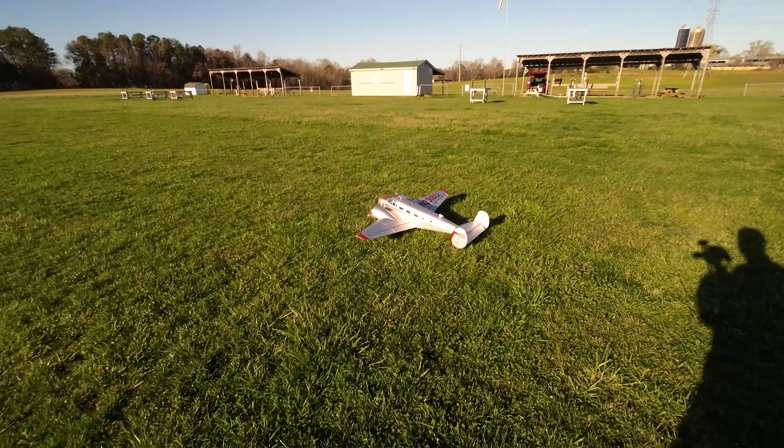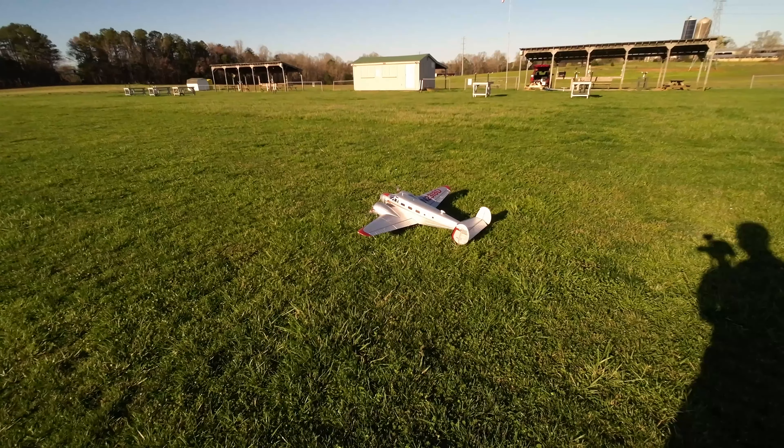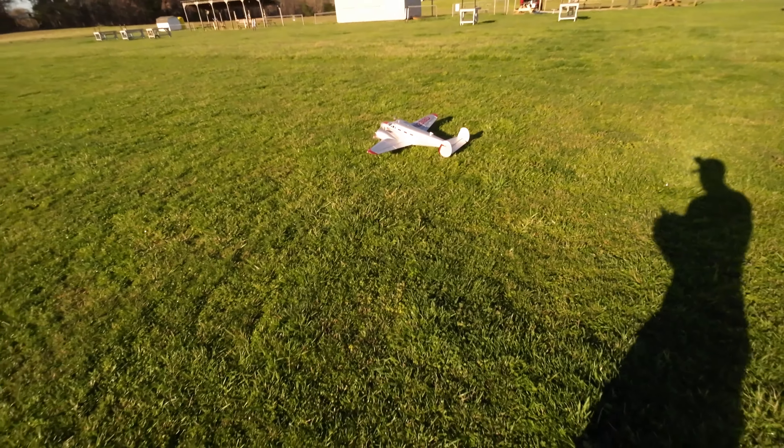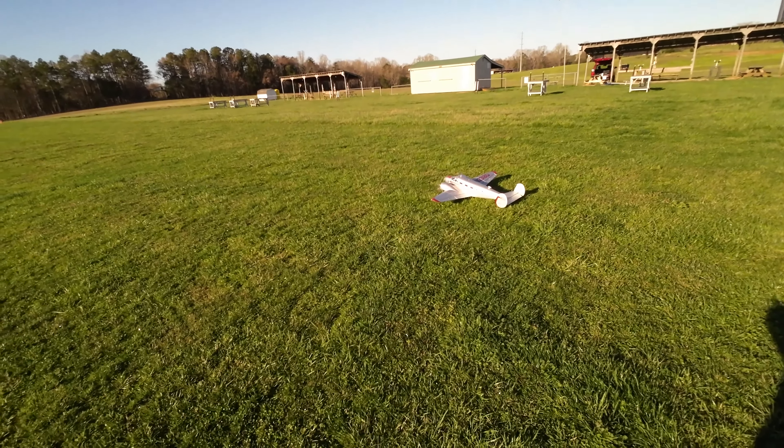All right, haven't flown it in a while guys. It's the e-flight Beechcraft. Let's take her up — beautiful morning, no wind. Let's do a nice scale flight today.